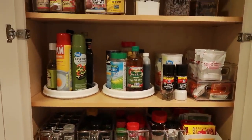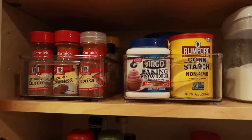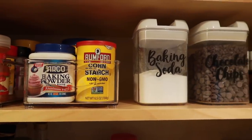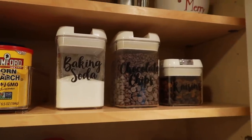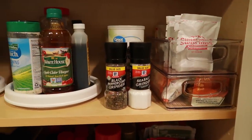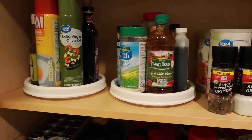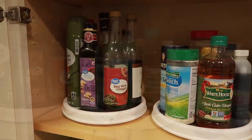Now all of my pantry stuff is organized. On that top shelf I ended up leaving our seasonal mugs because it's really hard for me to reach — I have to pull out a chair or stool to get up there, so I figured it was a good spot. The rest of it is so much more convenient to get to. I love how it turned out — it feels so good to have this project done.